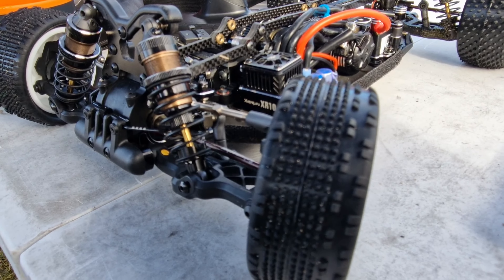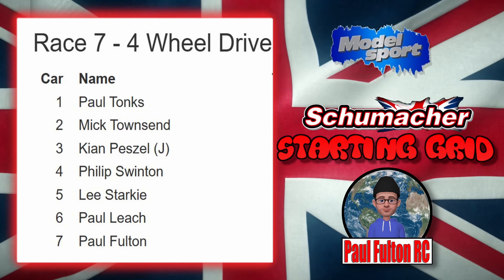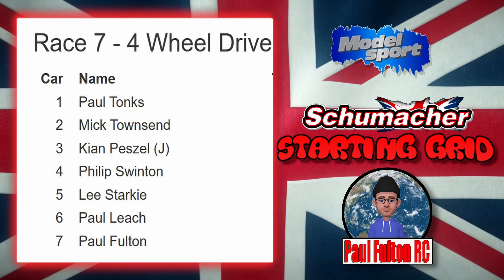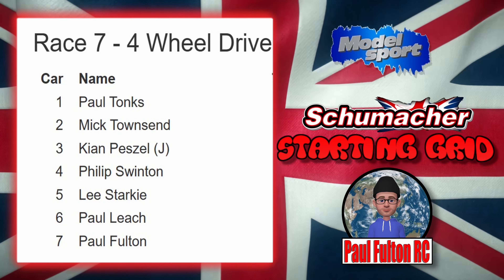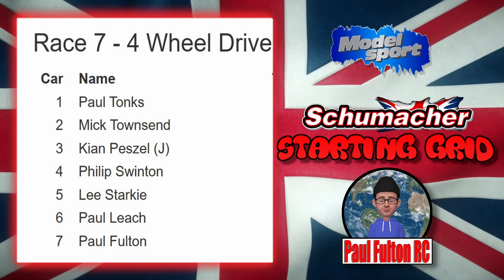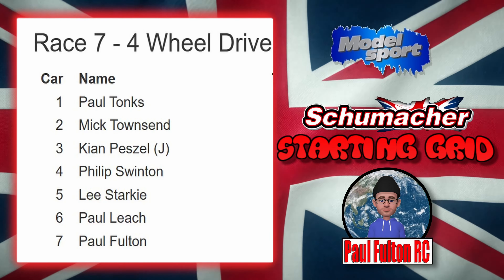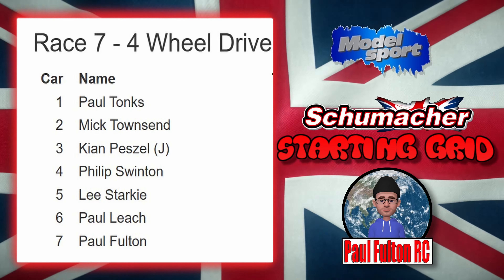So next we'll go on to qualifying round one. Here we are with the starting grid — a lot of new drivers I've never raced against before but they're all pretty much veterans. Got Paul Tonks who basically runs Bury. Paul Mick Thousand who's a big deal at Pendle — he's a committee member there, awesome track, I'll be going there next weekend. Kian races with his brother and his dad. Philip is in fourth, Lee is fifth, Paul Leech is sixth, and me at the back of the pack in seventh.